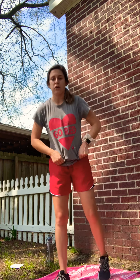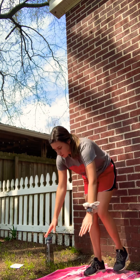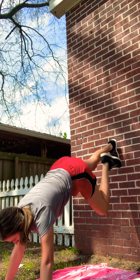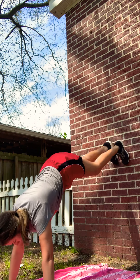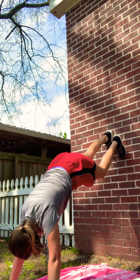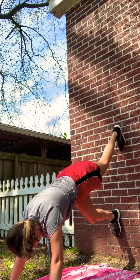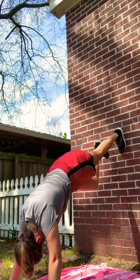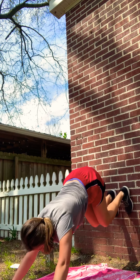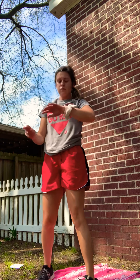All right, we're going to those mountain climbers. I know these are tough, but give me your all. Here we go. Good, rest it out. Nice job, guys. Very nice.